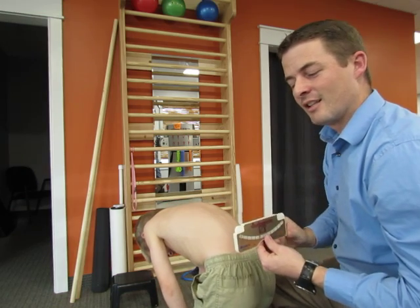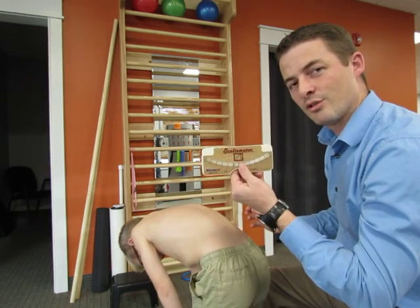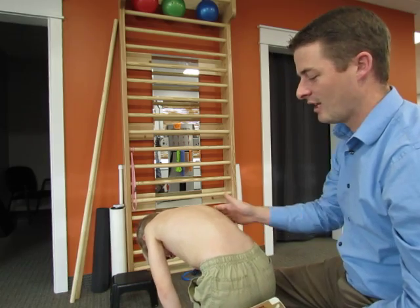Hopefully that gives a little bit more information on how we use the scoliometer. Thank you, Dawson. Until next time.